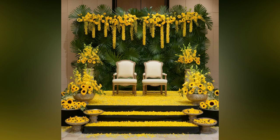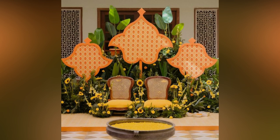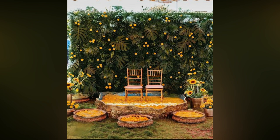Haldi ceremony is a fun wedding function with the entire family enjoying it to its very best. Wondering how to make your haldi images all fun and memorable? Well, with this collection of wedding haldi images, you cannot go wrong with your bridal haldi.